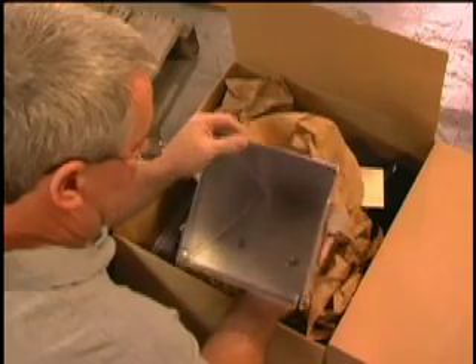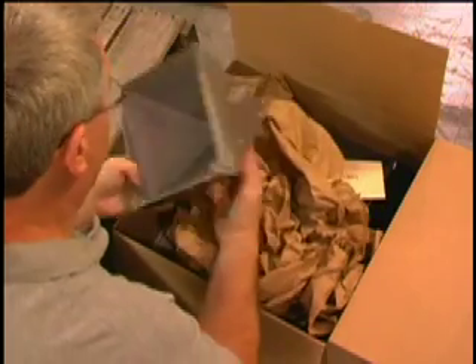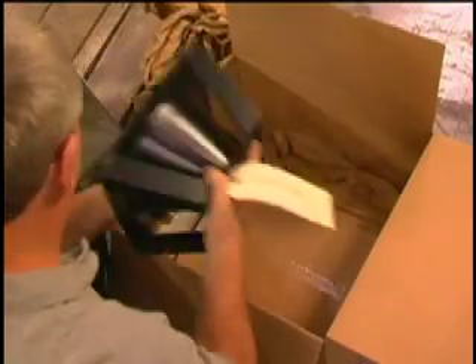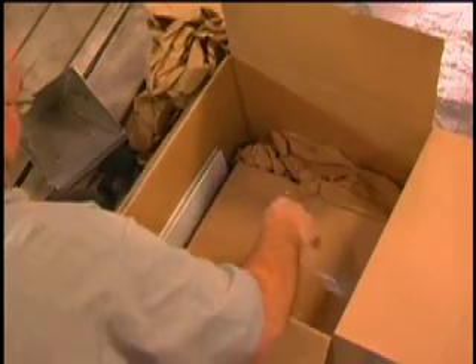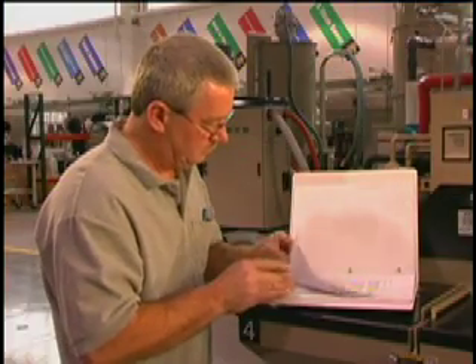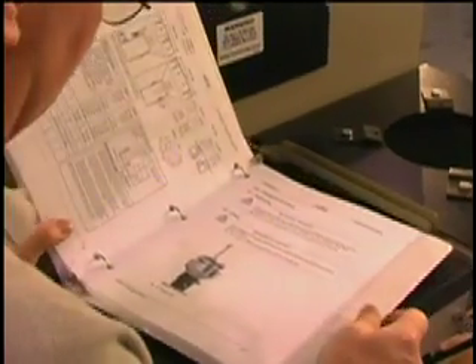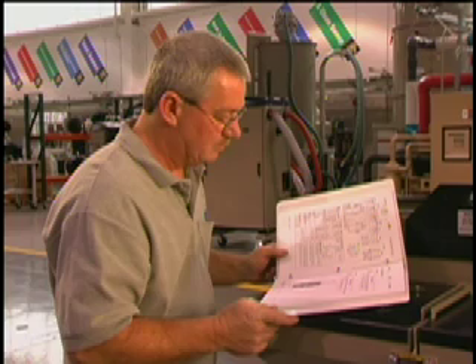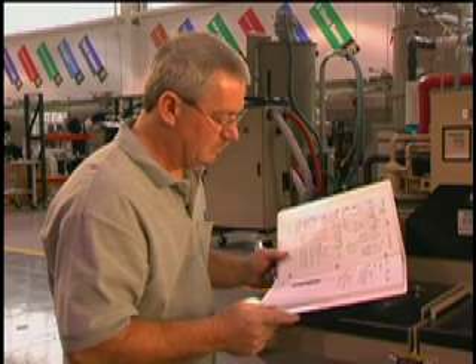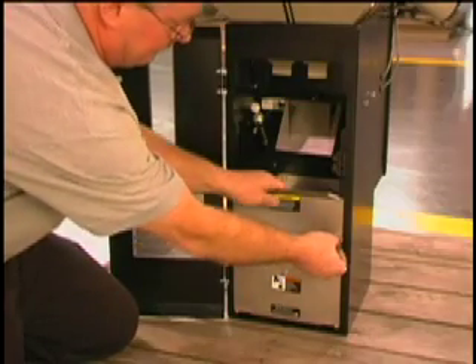The components include the weigh bin, the throat adapter if you choose to machine mount the blender, the control cable and the control, and of course the user's guide. Before installing your blender, please refer to the user's guide. Remember, only a qualified electrician should perform the necessary electrical work.